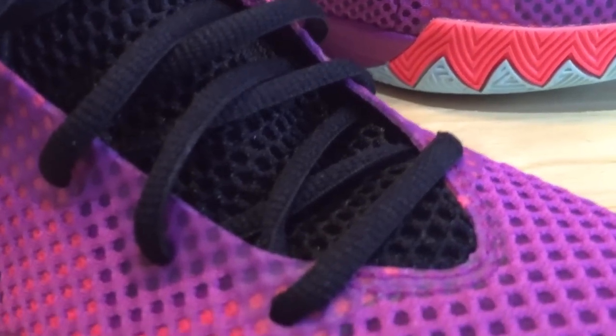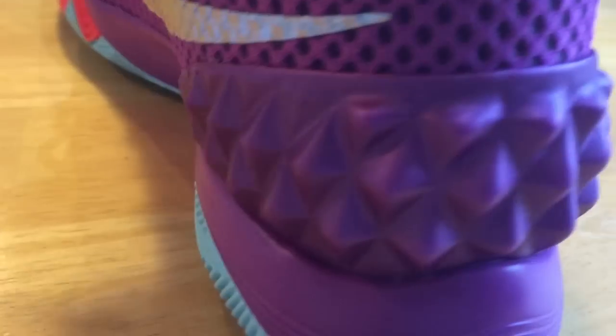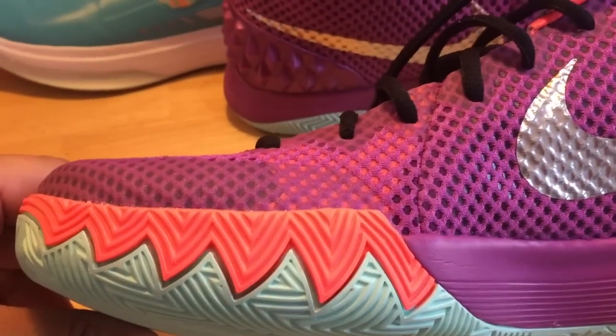Coming up through the tongue — just some standard black shoelaces, some mesh on the tongue, a logo on top, and his autograph on the back of the tongue. Coming around the side, there's a silver swoosh. Another distinct feature is the heel — it's got a rigid design there for heel support, very distinctive. There's the midsole — possibly a Phylon midsole on this one. Working around to the back, there's his number two. I'm also possibly looking at getting a Nike ID of this, depending on how this one plays out and a design concept I have in mind.